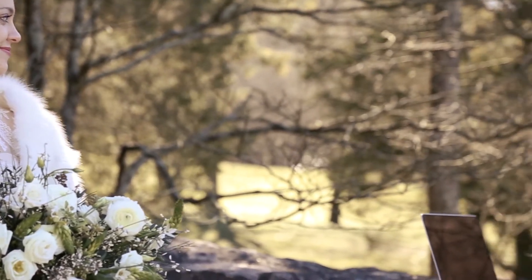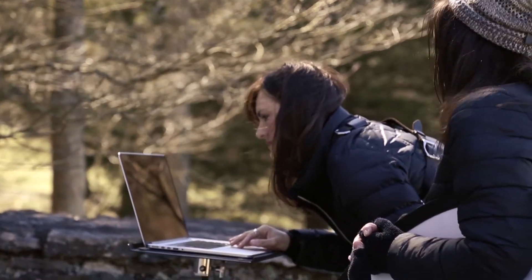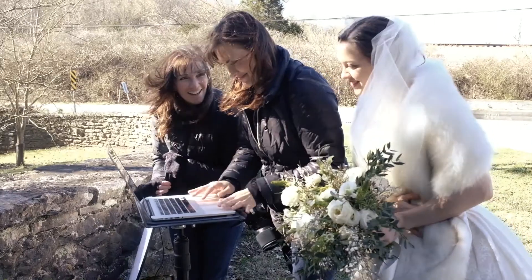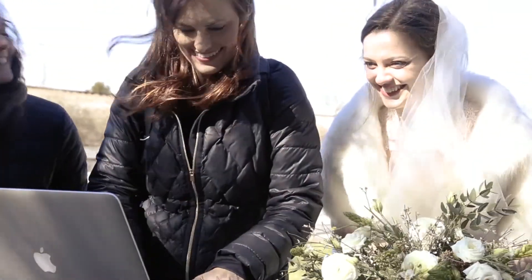I decided to shoot this tethered because I wanted to be able to see the image a little bit larger right away, and I wanted to make sure that there were no unnatural shadows caused by the backlight or any sun flares that I didn't want. The other reason I wanted to shoot tethered was so that I could immediately show Alden the bride what her photos looked like. It's always really fun to see the joy on their faces when they can immediately see what their image looks like instead of having to wait.